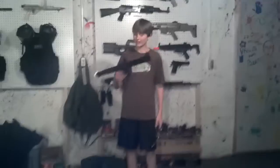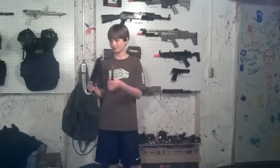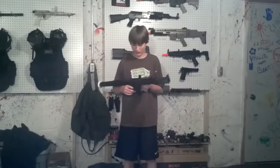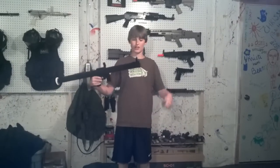Hey YouTube, LEGO Gunsmith118 here with my LEGO Gun XL series. I'm shooting my videos in a new spot this time. I have a new gun for you today, which is the RPG, which was in our category of the list I had.